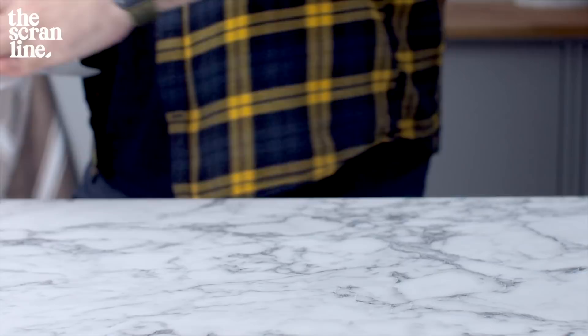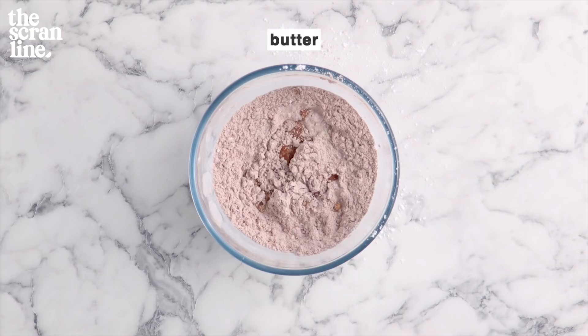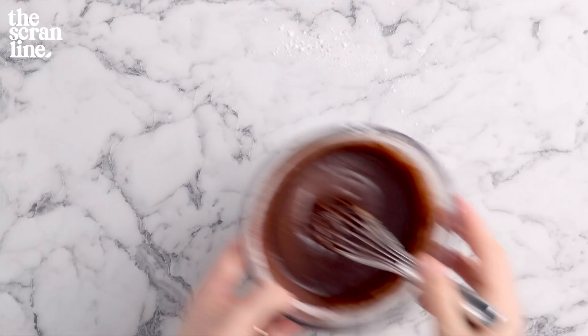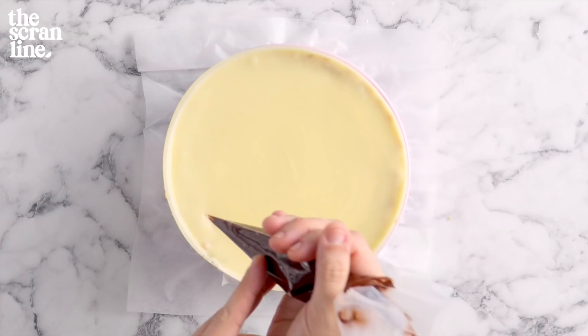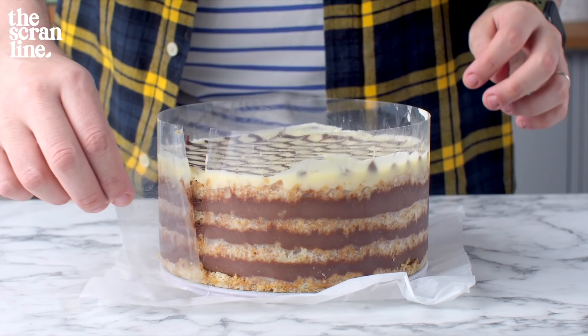Set the assembled cake aside in the fridge while we make the glaze — and it's really simple. For the chocolate glaze, combine powdered sugar and cocoa powder, then add some melted butter and whisk until it forms a glaze consistency. The vanilla glaze is basically the same thing minus the cocoa powder. Pour the vanilla glaze on top of your cake, then pipe lines of chocolate glaze on top. Using a skewer or toothpick, go across in the opposite direction to create a feathered pattern, then put the cake in the fridge to chill for about four hours or overnight.